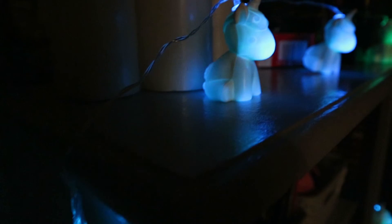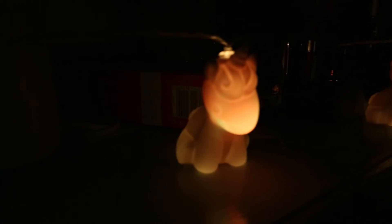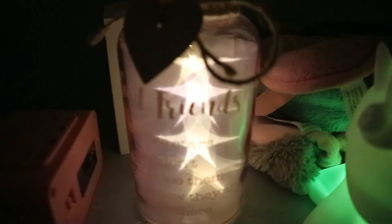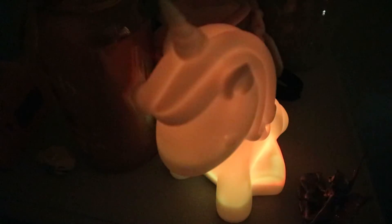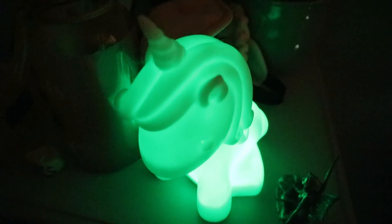Then I'll switch on all my lights, including these lovely unicorn string lights — they're multicoloured and they're absolutely gorgeous. I'll also pop on this lovely light that says 'Good friends are like stars, you can't always see them but you know that they're there.' And also this big multicoloured green light.